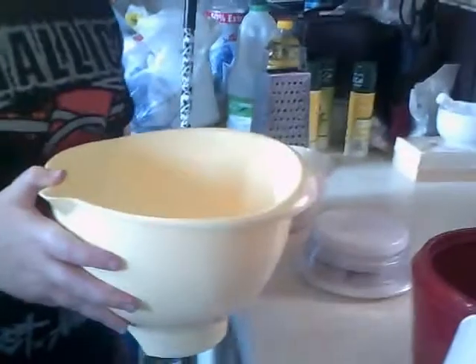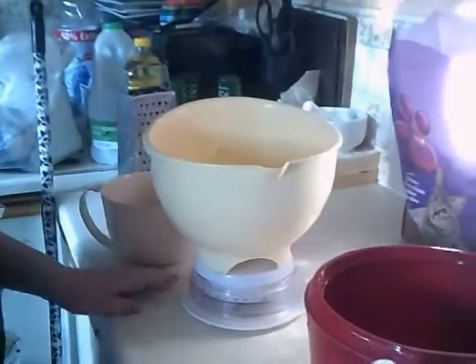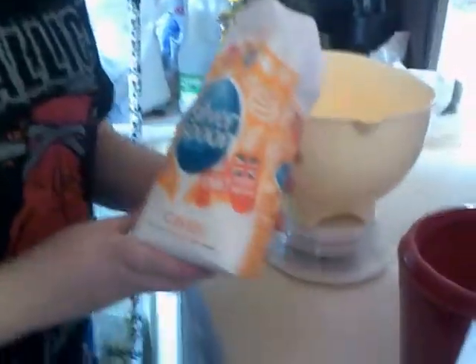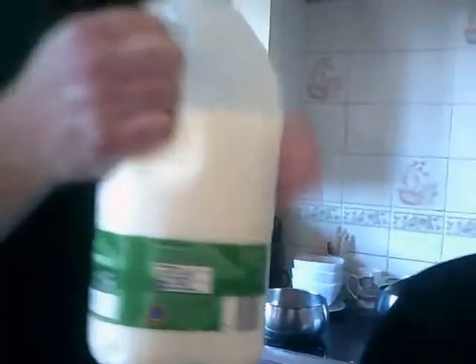Today we're going to make homemade ice cream. What we need is 50 grams of castor sugar and 200 millilitres of semi-skimmed milk. Add them in.